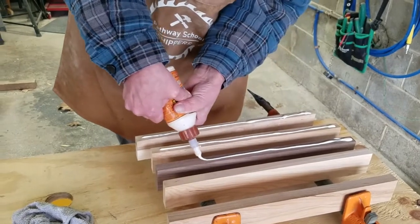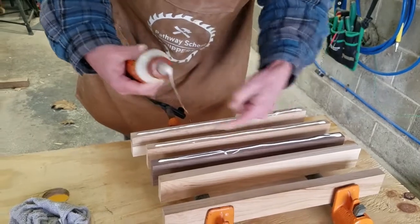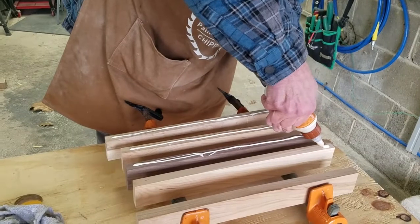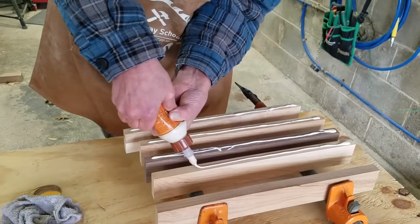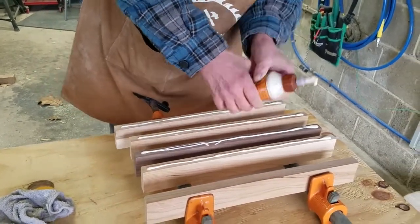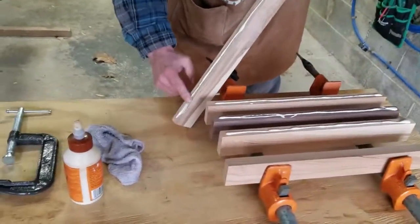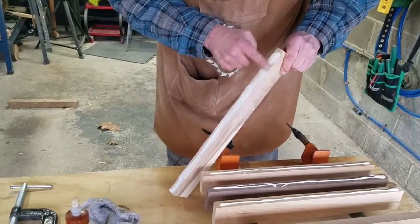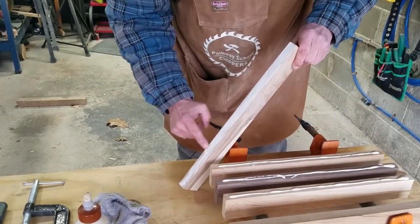We've got to get this all out and wipe up our mess. Make sure that we get enough glue because you want enough to cover the entire piece. Then we're going to take our glue and spread it around, making sure we cover the whole edge so that glue is going to push out when we actually clamp it together.